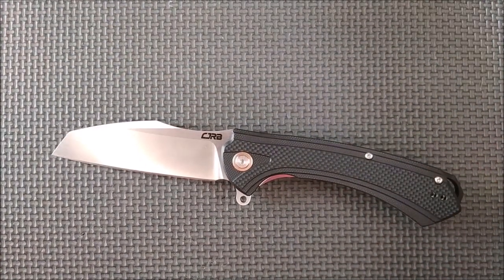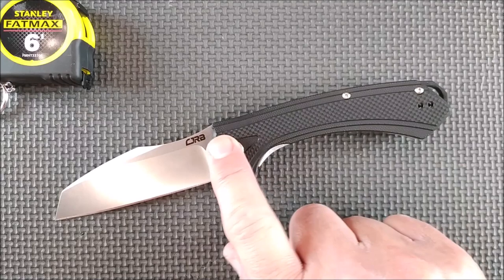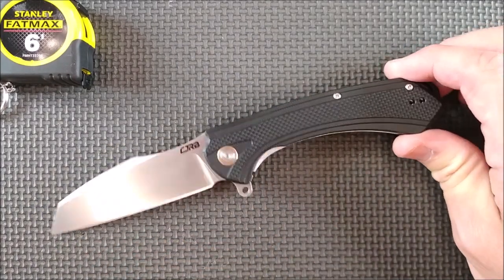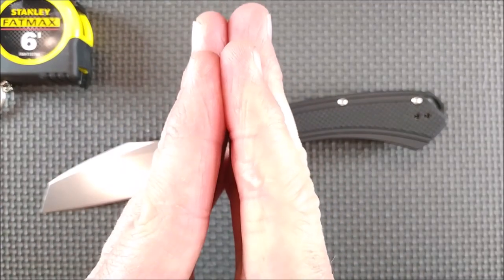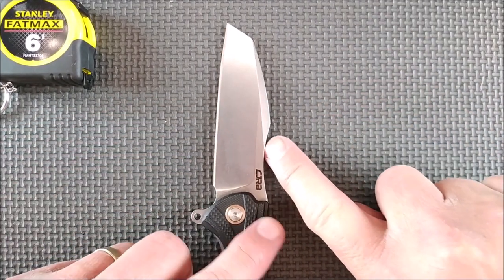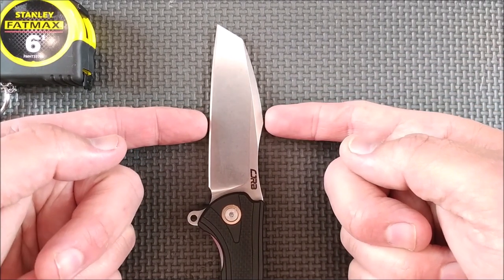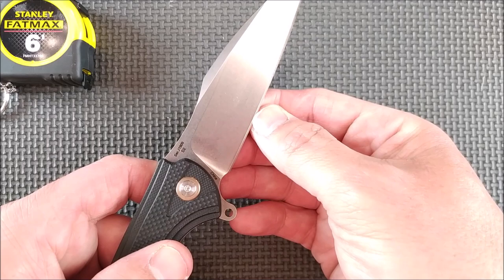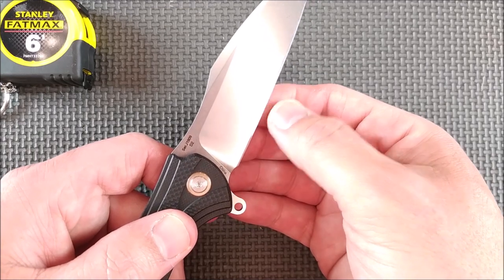Let's go over all of the specs. The weight of this knife: 138 grams, 4.85 ounces — that's because there's no skeletonizing on the handle liners. The sharpness from the factory: 115 BESS. The blade depth: 2.79 centimeters, 1.1 inches, measured up where the profile changes. The thickness of the edge behind the grind is almost perfect — half a millimeter thick, 19.5 thousandths of an inch.